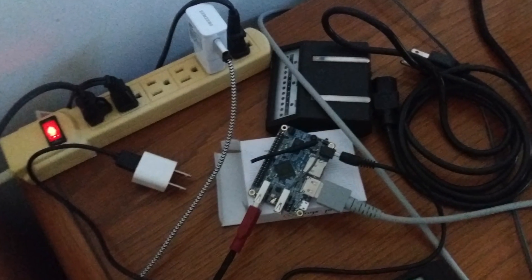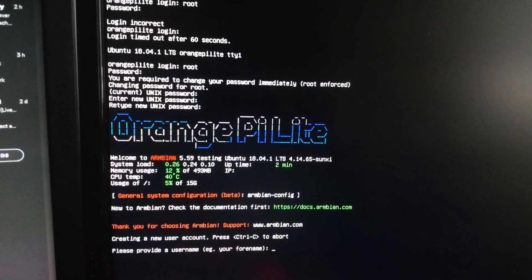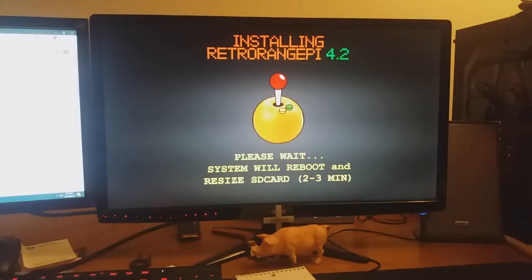Why we picked this project is because we all love video games and have a lot of fun playing them all the time, so we figured why not make something cool that other people could enjoy. Our journey was basically what you see here — it was just a lot of planning, a lot of cutting of wood, and installing OS's and all that fun stuff.